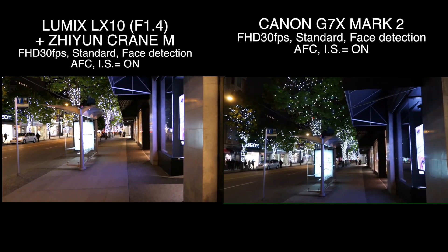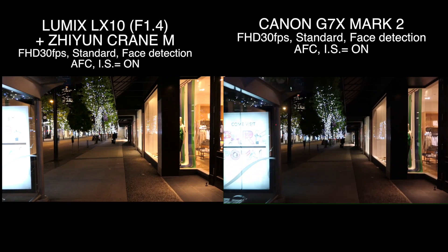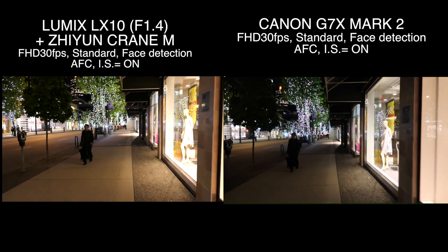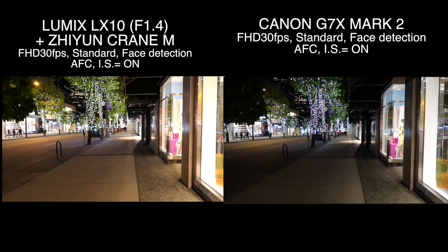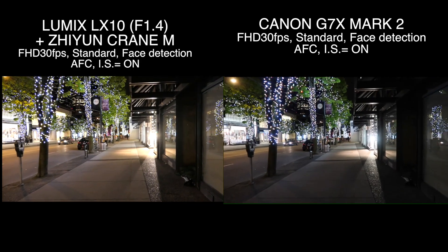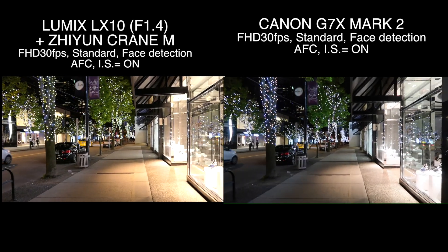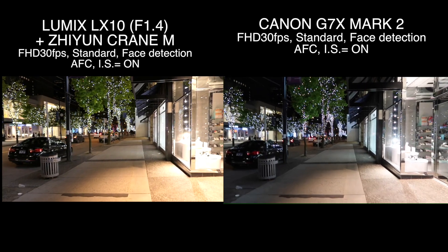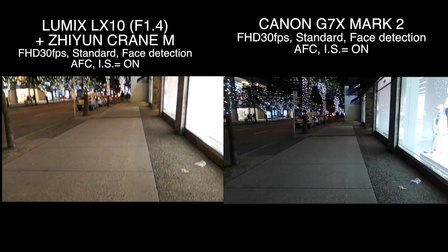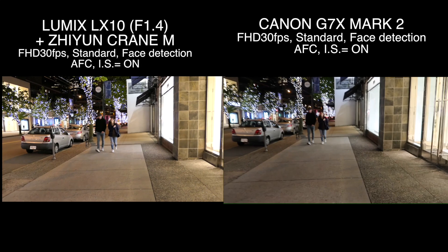Hey, what's up guys. I'm going to be testing the Canon G7X Mark II and Panasonic LX10 again, but this time I'm stabilizing the LX10 with the Zhiyun Crane M and the Canon is handheld in my left hand. I'm shooting both cameras on auto settings, so ISO is up to the camera. So far the LX10 looks way brighter and sharper, and because I'm using the Zhiyun Crane M, the LX10 looks way smoother.